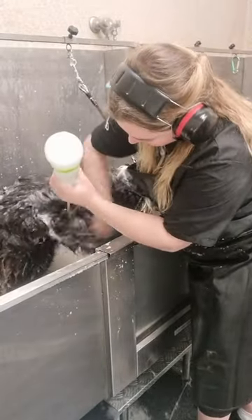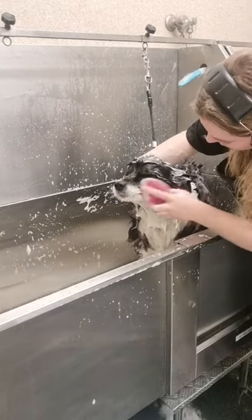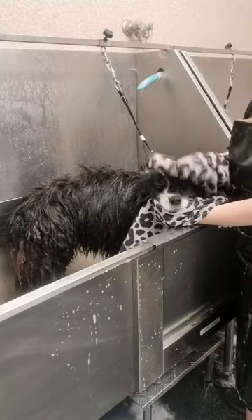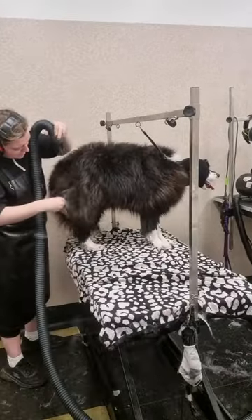I start off with bathing Billy in a really nice de-shedding shampoo. This will break down all of the dead fur that's sitting in the coat, which will make it much easier to blow out all of that dead coat with the high velocity dryer.